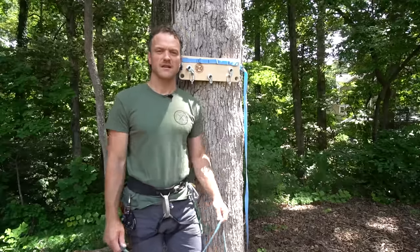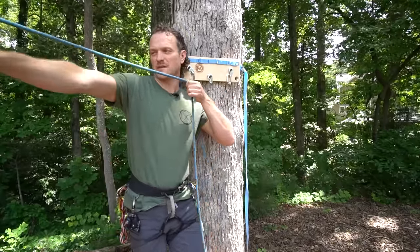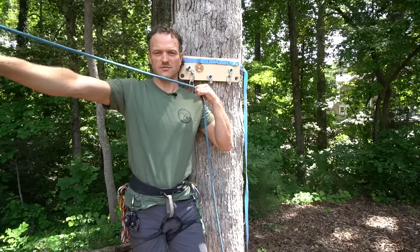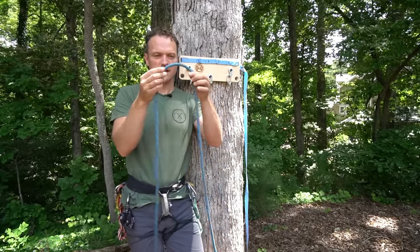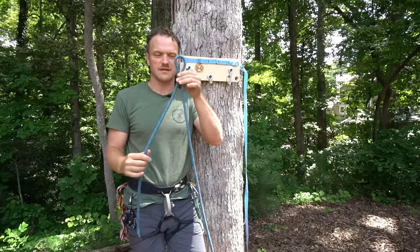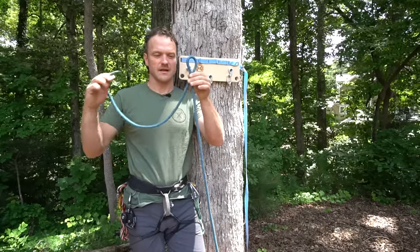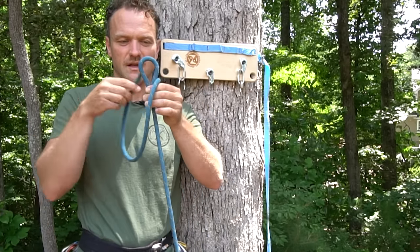To get it started, I'm going to take the rope and get about a shoulder-to-arm's-length for me — that's perfect. I'm going to put those two ends together to make a bight, and then I'm going to take the end of the rope, go around the bight, and then through.